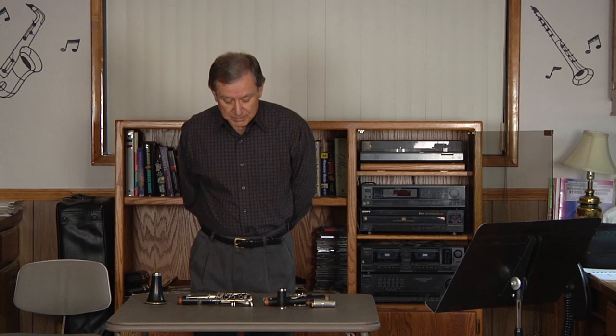In assembling the B-flat clarinet, there are actually a couple of different ways, but the way I feel is the most beneficial, especially for young beginning clarinetists,